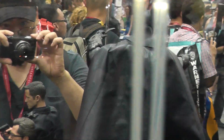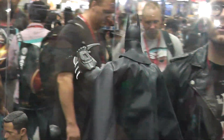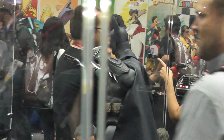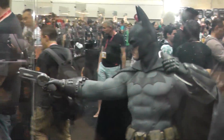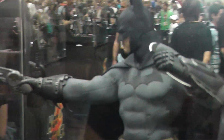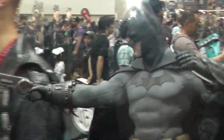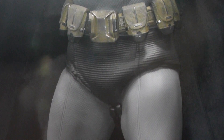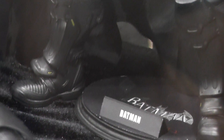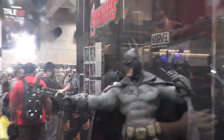We're happy to see you. It's a seven-foot-top piece.